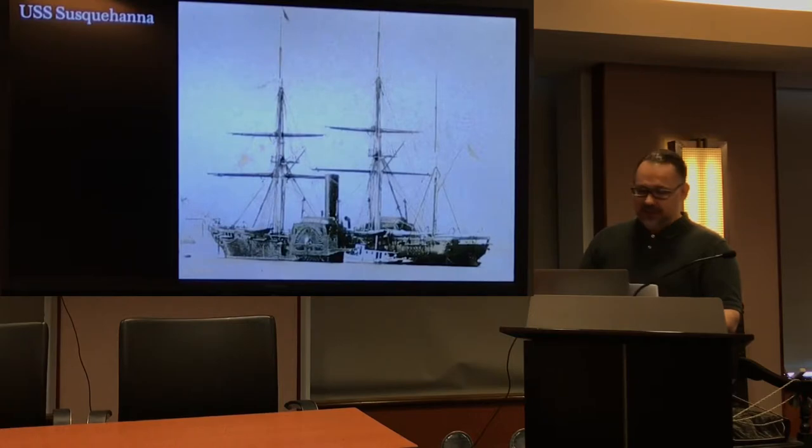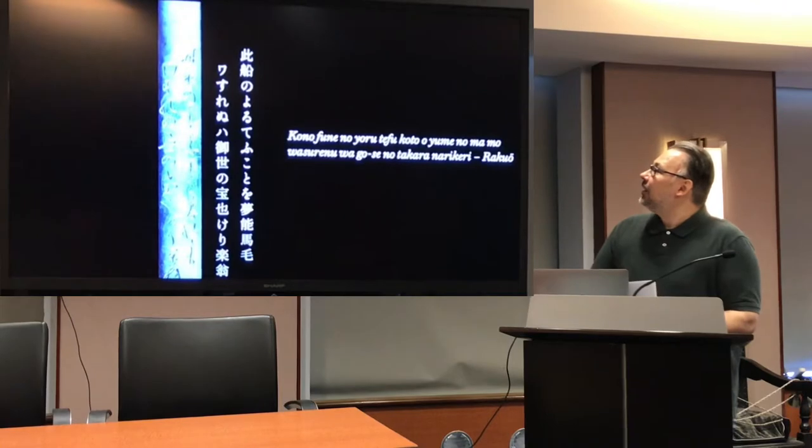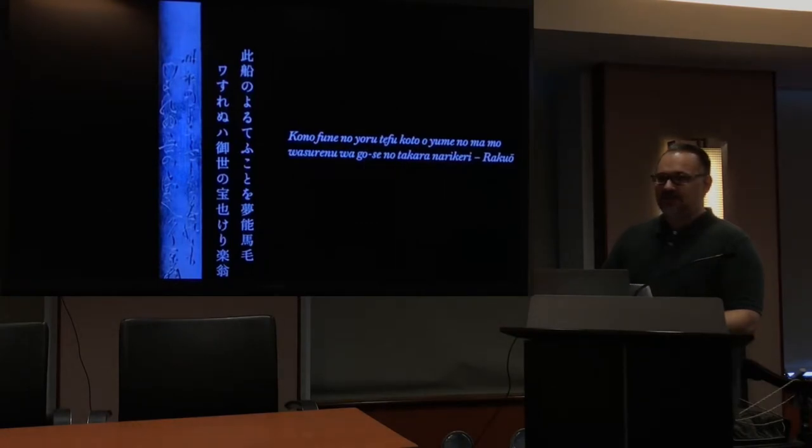To recapitulate: western ships in Japanese art either depict the Portuguese Momoyama Namban trade — usually an auspicious motive representing a time of prosperity — or they refer to the opening of Japan, a more difficult and sophisticated context. This brings us back to our Kosuga, and in particular to the inscription on the reverse, which I will now translate.